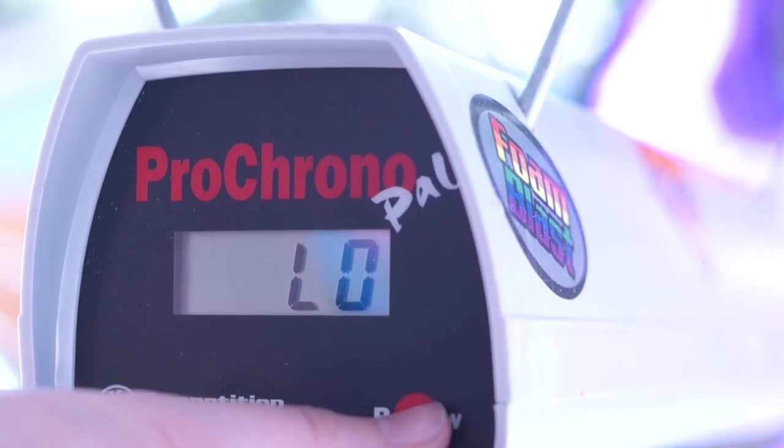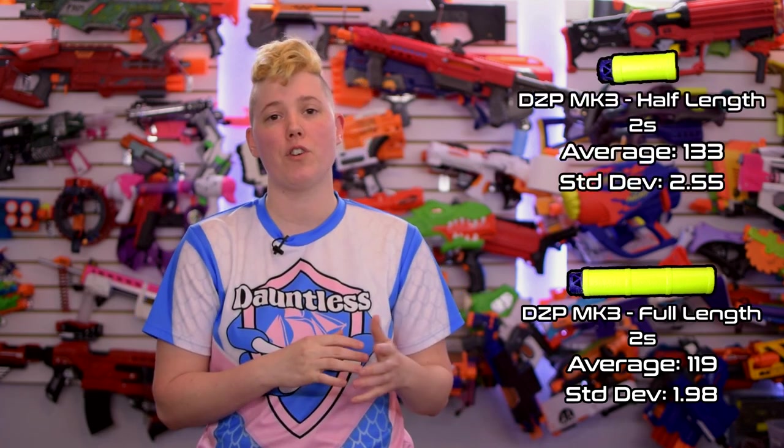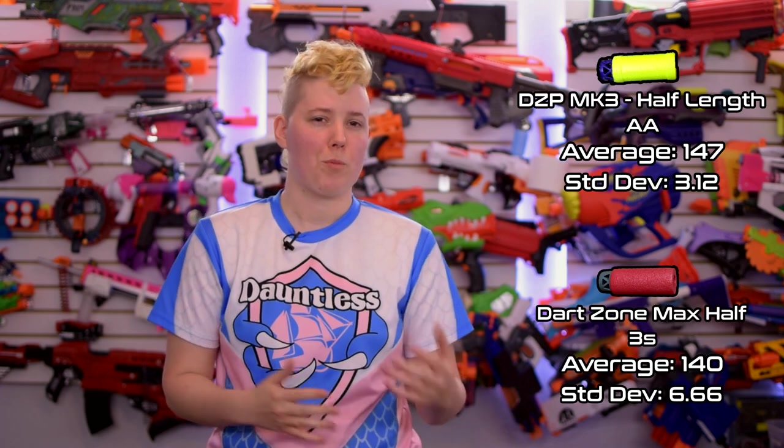Our 2S LiPo testing performed much lower than AA, which was a surprise, but it makes sense — the voltage of eight AAs is 9.6 volts, while our 2S was sitting around 8 to 8.2 volts at the time of testing. We got 119 and 133 FPS average with the included full and half-length darts, and 125 average with Max darts, so this setup might be viable for HPZ. On 3S, we got significantly higher performance on the included long darts with about double the standard deviation — the included long darts averaged 168 FPS. Strangely, all the other darts performed lower than our AA test, though it may have been because the 3S chrono took place last and many of those darts were used. I would really like to update our spreadsheet in the future with fresher darts — I don't feel like these results are conclusive, but the spreadsheet is linked in the description.